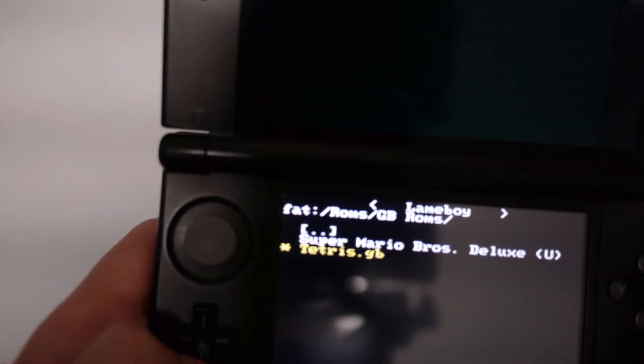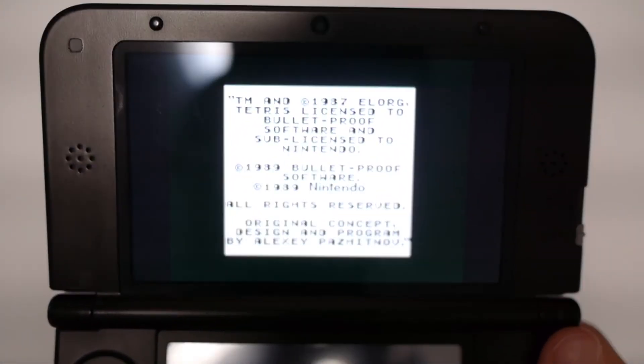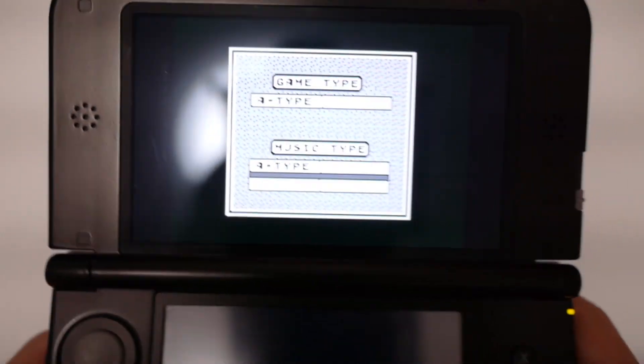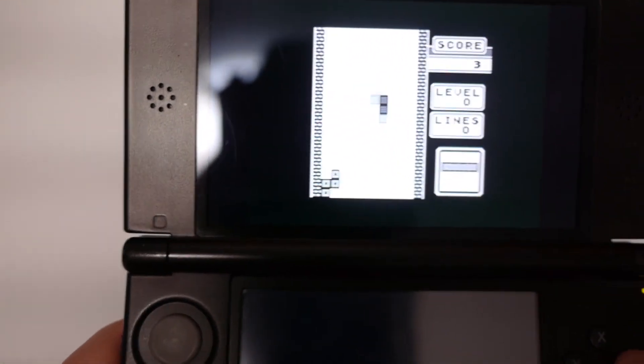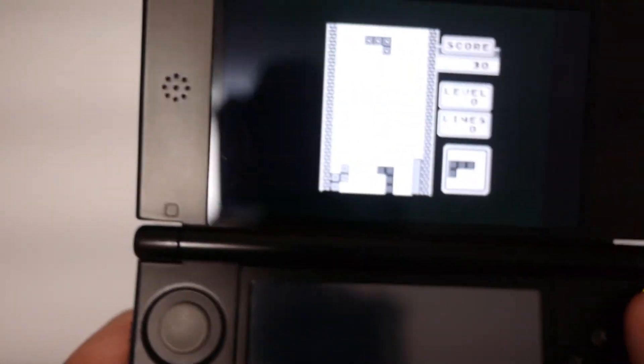I'm going to show you Tetris now. It's loading — it's pretty simple. Start. There you go — Tetris. I suck at Tetris, but you get the idea. It works on Game Boy and Game Boy Color games.